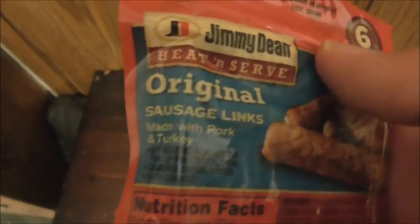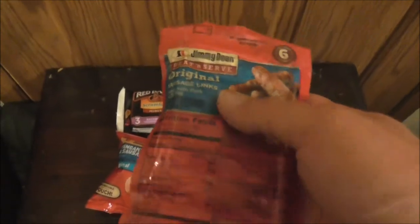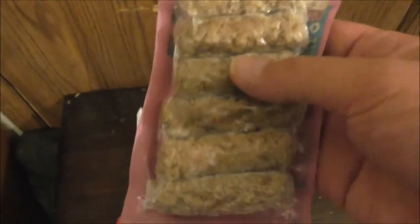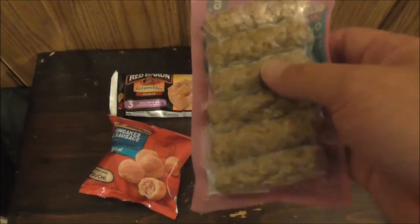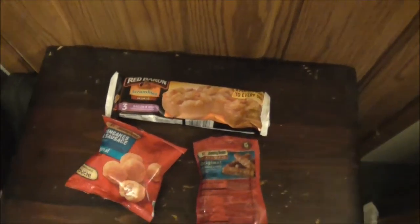Next thing up is these big sausage links — Jimmy Dean, made with pork and turkey. There are like six of them, fully cooked. You can make these for breakfast, but you could also buy a plain pizza that requires cooking, heat these up, cut them up, and put them on the pizza and throw it in the oven. You can also throw them in the microwave, make sandwiches out of them, or combine with your own fresh eggs for a nice mixed meal.